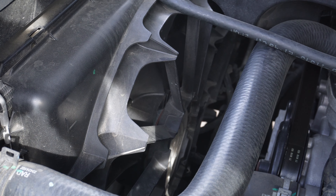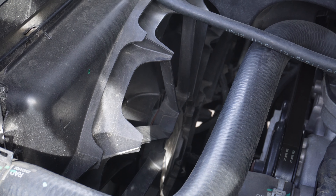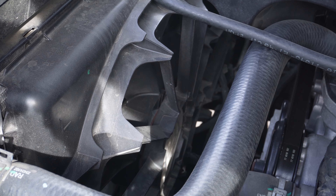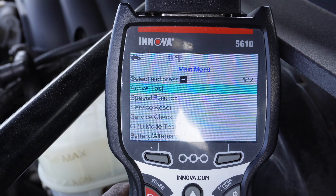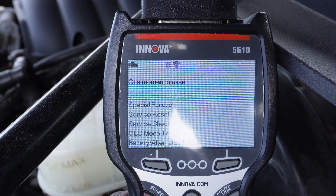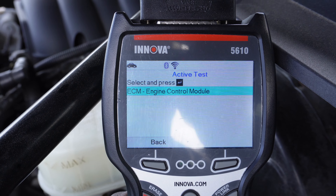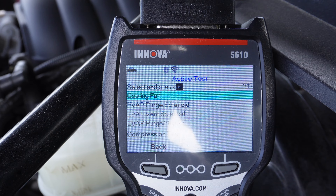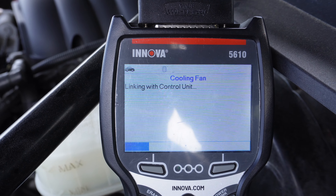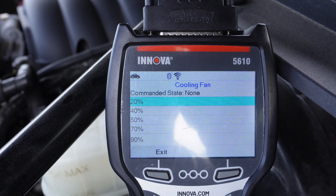The good thing is that I have the Innova 5610 scanner. I can control both of those fans and confirm which one is not working. Right now the key is on. I want to do an active test — go to active, then go to powertrain, ECM engine control module, then go to cooling fan. That's the first option. I can control the cooling fans with key on, engine off.